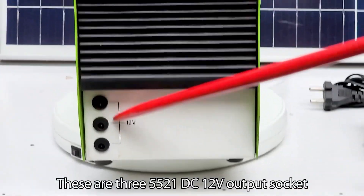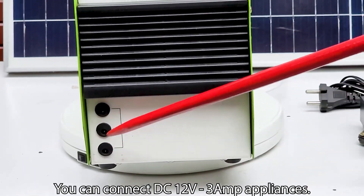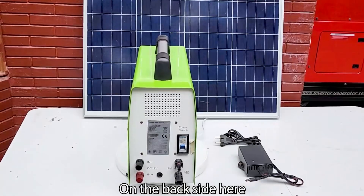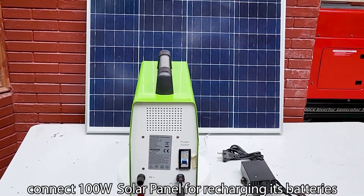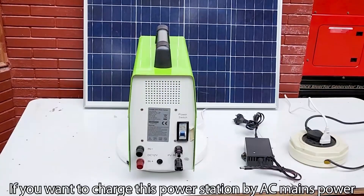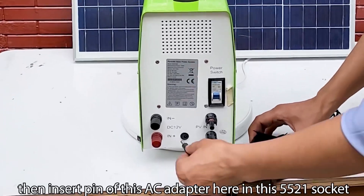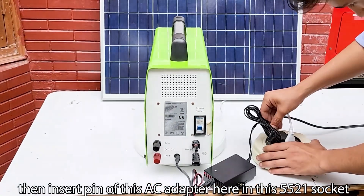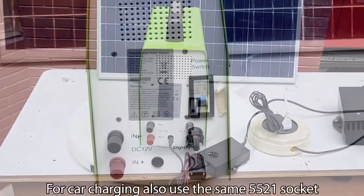These are 3.5×5.21 DC 12 volt output sockets — you can connect DC 12 volt 3 ampere appliances here. On the back side, connect a 100 watt solar panel for recharging the batteries. If you want to charge this power station by AC mains power, insert the pin of the AC adapter into the 5.5×2.1 socket.